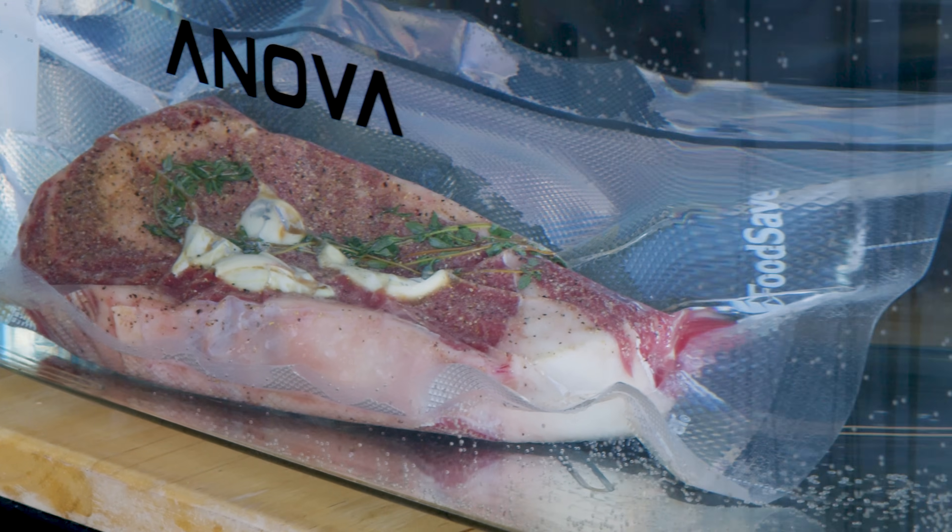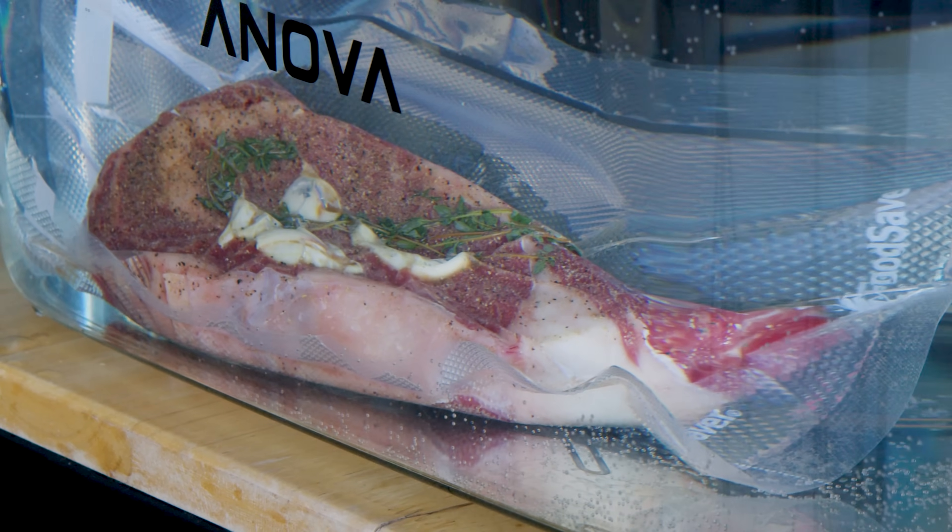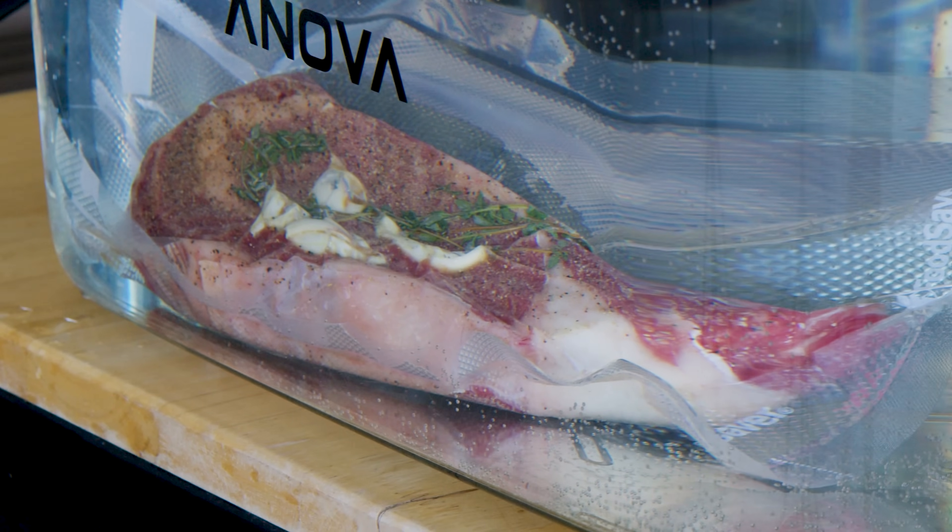I like to leave steaks in the sous vide for about an hour. I think an hour gets them to the perfect internal temperature without making them too mushy. I know people that have done steaks in a sous vide machine for 12 hours, 24, even up to 48 hours, but what happens with that extended cook at a low temperature is the meat actually starts to break down, change texture, and become mushy. I think one hour is ideal — it gives you the doneness and the tenderness you're looking for without making your steaks mushy.